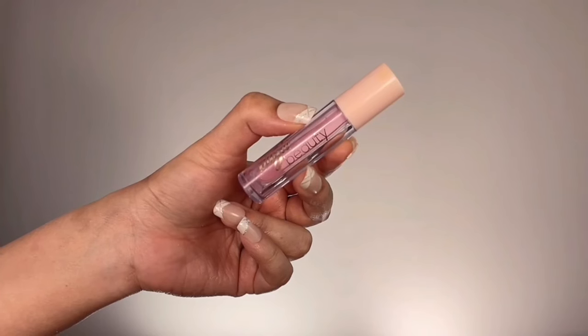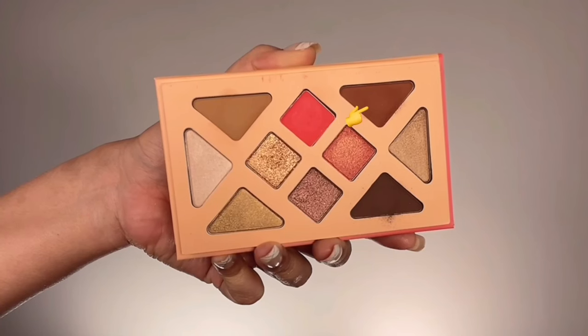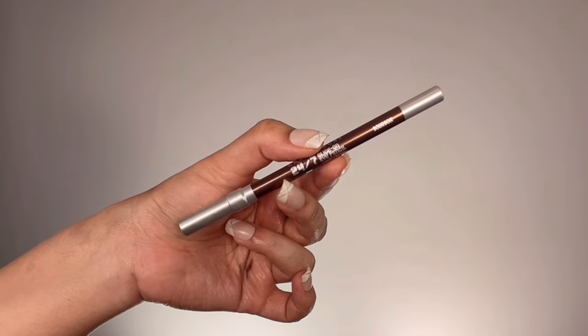The Urban Decay primer holds eyeshadow colors like glue for a really long time and makes colors transfer-proof. Before I forget, I'm quickly moisturizing my lips with Basic Beauty Summer Lip Oil to hydrate them before lipstick. Then I'm taking this gorgeous shade from Ether Beauty called Desert Sand and popping it all over my eyelids, brushing towards the crease for a nice bronzy base. Layering the base colors really helps with the final outcome and makes blending much easier.